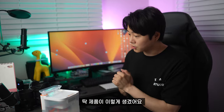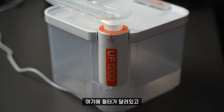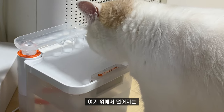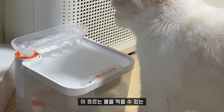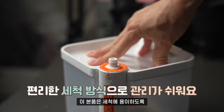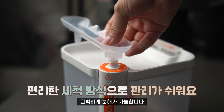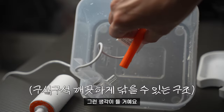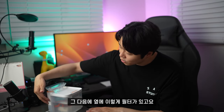간단하게 제품 먼저 살펴보면 이렇게 생겼어요. 여기에 필터가 달려있고 이 안에서 계속 돌면서 물을 정화해주는 제품이고, 고양이나 강아지 등 반려동물들이 위에서 흐르는 물을 먹을 수 있어요. 본품은 세척에 용이하도록 완벽하게 분해가 가능합니다. 자동화된 정수기를 구입할 때 세척 때문에 고민하시는 분들도 이 제품은 분해하면 청소하는 데 전혀 문제가 없겠다는 생각이 들 거예요. 옆에 이렇게 필터도 있습니다.